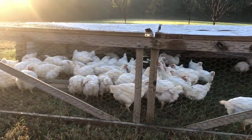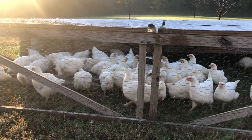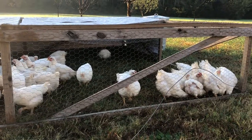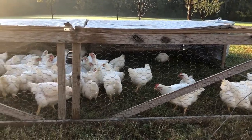We're getting ready to process them here in the next two weeks or so, and they'll fatten up a little bit here, hopefully. They're a little on the small side right now, so we're giving them an extra week this time around.